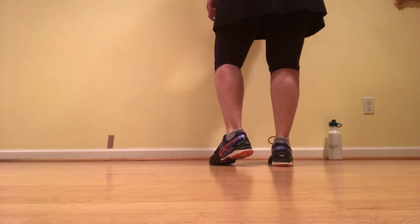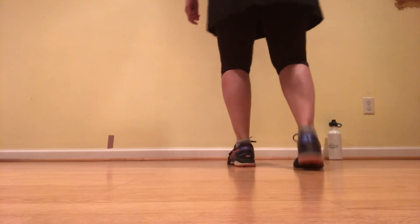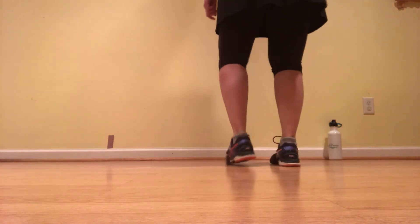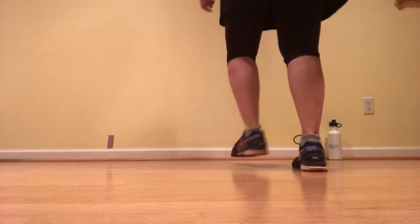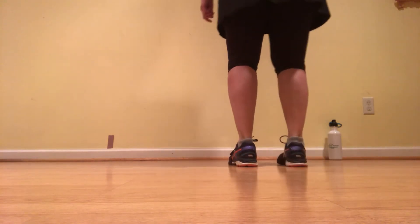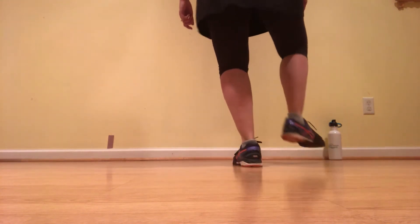Let's try those four beats. Ready, go. Double up, double step, rock step, kick, lift. One more time. Ready, go. Double up, double down, rock step, kick, lift. Again. Ready, go. Double up, double down, rock step, kick, lift.